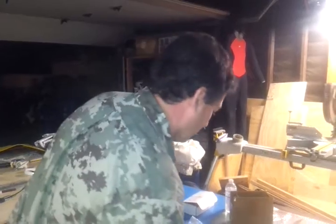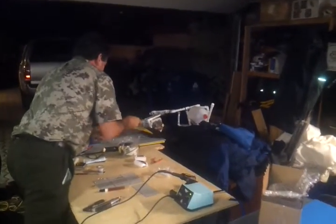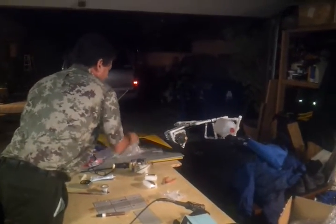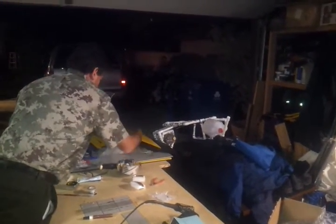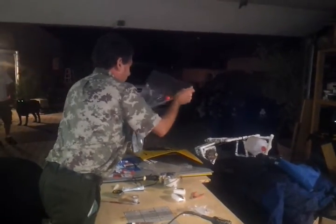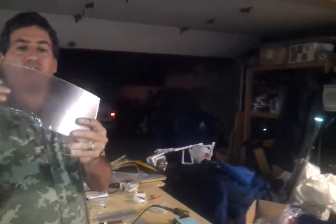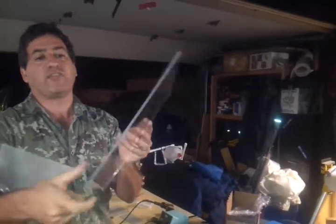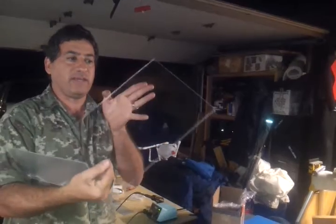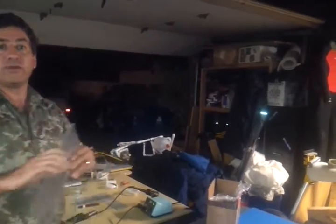We're using plexiglass for this voyage — a thick sheet of 0.22 and a thin sheet of 0.93. If you're doing this at home, you could use two sheets of flexible and rather inexpensive plastic. But because we're trekking up the mountain and putting these in backpacks, we're using a very rigid piece of plexiglass as the back, sandwiched together. So we'll see you in Nepal. Thanks for watching.